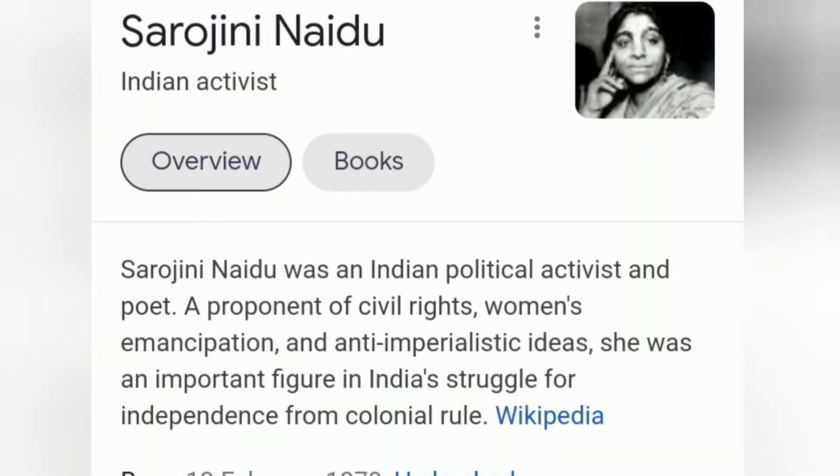Sarojini Naidu was an Indian political activist and also a very good poet. She was an important figure in India's struggle for getting independence, so salute to her. After knowing some basics about Sarojini Naidu, let's get into the video.